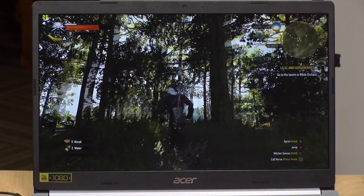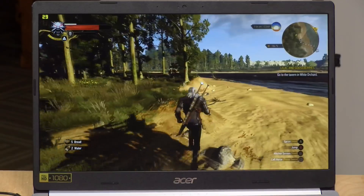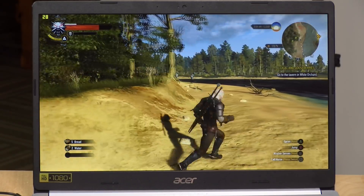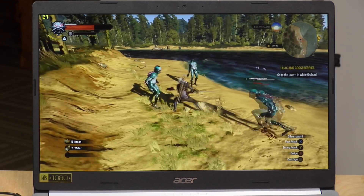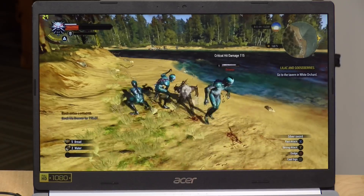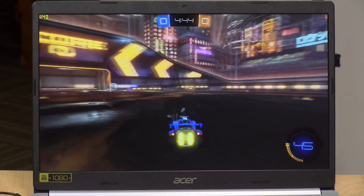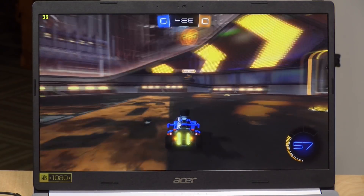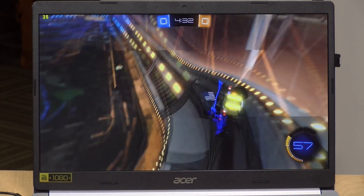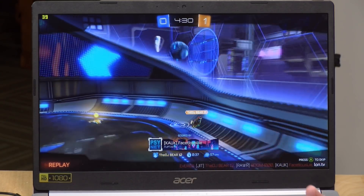The Witcher 3 at 1080p lowest settings gets about 25 to 30 frames per second — this is what we've seen on other machines powered by the AMD Ryzen 4500U. Certainly playable; you won't get up to 60 but dropping to 720p gets you closer. Rocket League lets you crank the settings all the way up — at highest settings 1080p we're hovering at 30 to 40 fps, and you can very easily get to 60 fps at 1080p if you roll back the settings a little. Really nice gaming performance out of this AMD chip.